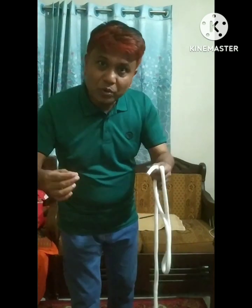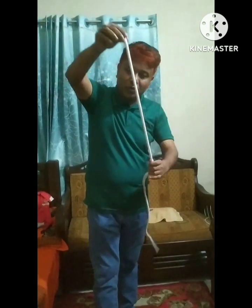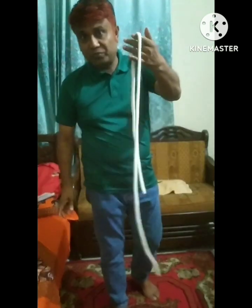So, this is a very beautiful magic and in this case, I am doing magic with my friends. If you have one hand, you'll see that. Okay, this is not any kind of elastic. It's not any kind of elastic. It's real rope.